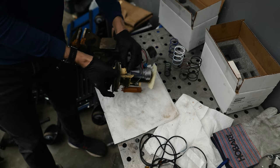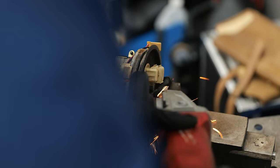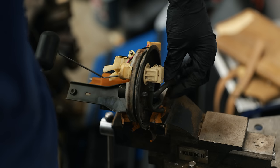That evening I began preparing the fuel system for some upgrades. The fuel feed line to the fuel rail is going to be a dash 6AN hose, and with the upgraded Walbro 450 I want to make sure that the supporting fuel system is able to keep up.